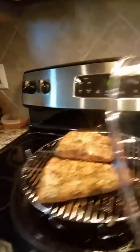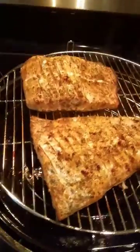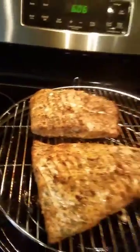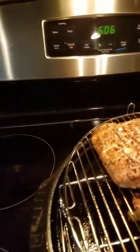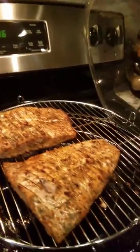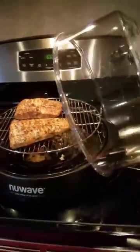Alright YouTube, it is ready — look how nice and juicy it looks. Yum, perfect, perfect. Alright, until next time, thanks YouTube!